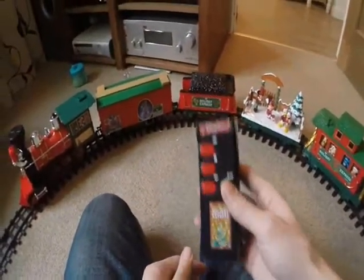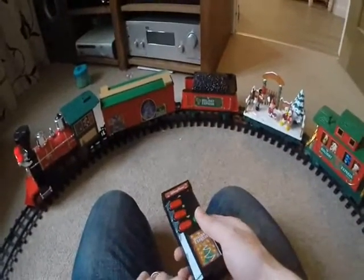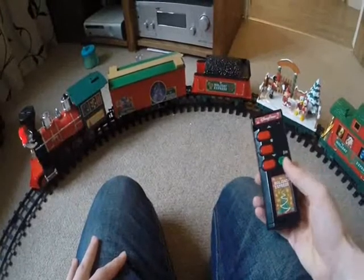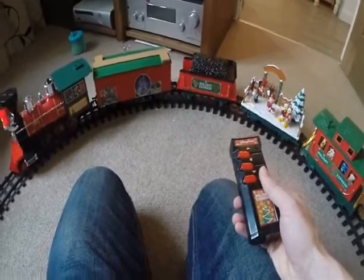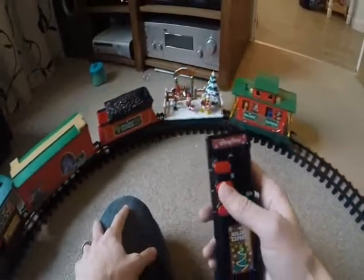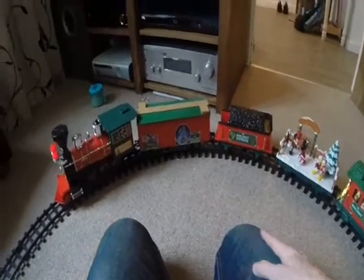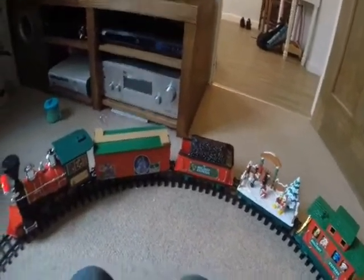Now the good points. I quite like this controller — even when it's not going you can have Christmas tunes playing. There isn't any way to control the volume, but it's quite a nice volume that doesn't overwhelm and doesn't sit poorly as background music. You've also got the main remote: forward, stop the train, backwards, stop the train, which for little kids is quite enjoyable.